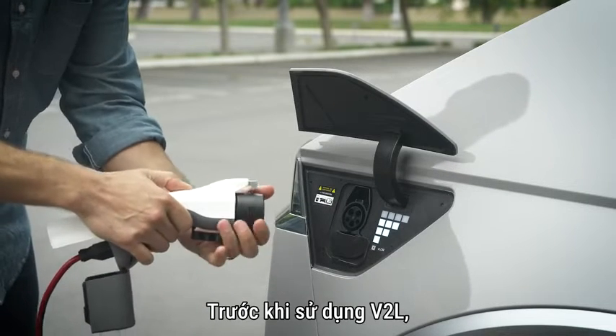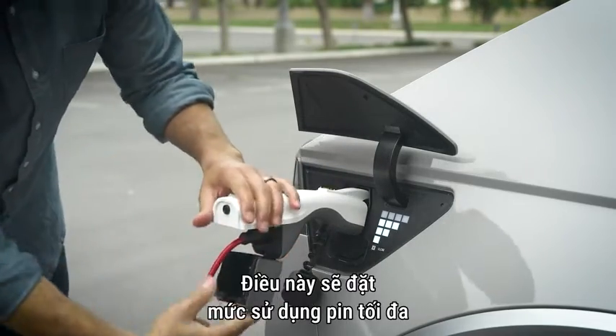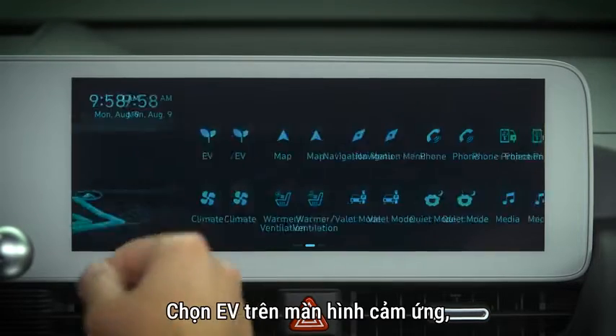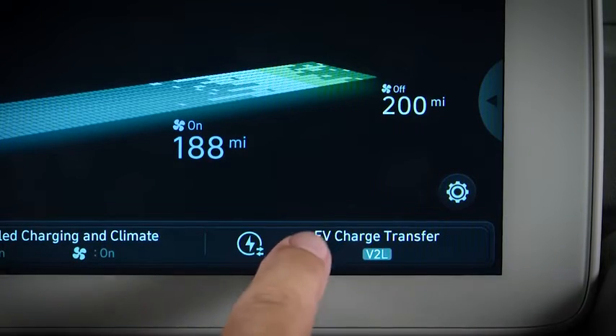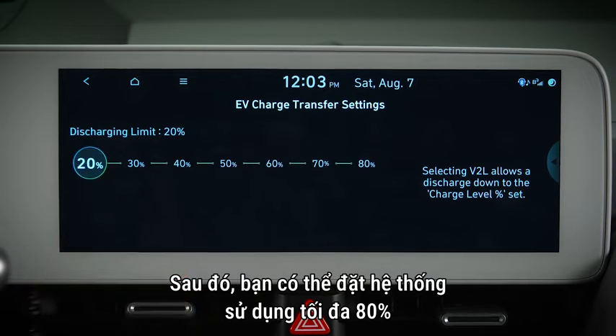Before using V2L, it is advised that you set the discharging limit. This will set the maximum amount of battery usage from the high-voltage battery. Select EV on the touch screen, then select V2L. You can then set the system to use as much as 80% of the high-voltage battery's available charge.